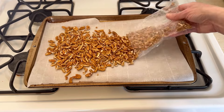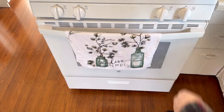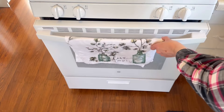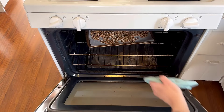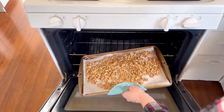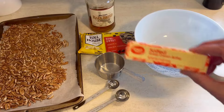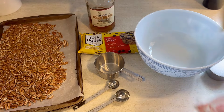I got these fresh pecans from our pal Harold from Preacher's Day Off — so thanks Harold. I roasted these in the oven for about 10 minutes. Now you can certainly just use pecans from your local store. You don't have to use freshly roasted ones, but of course this is going to make it extra special.